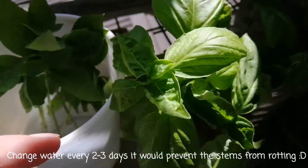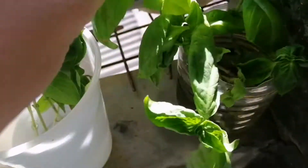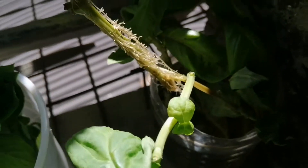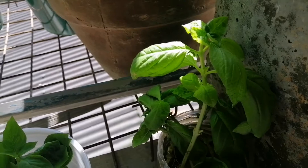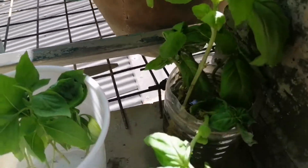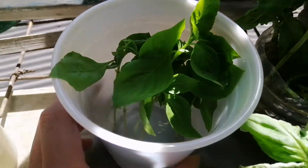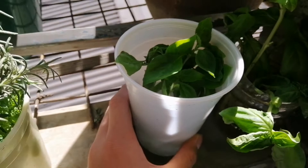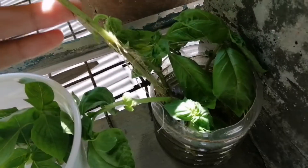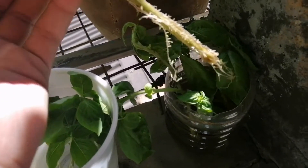I also have some sweet basil here. By the way, this basil is Thai basil or holy basil, and this one is sweet basil, and it already has a rich root system. I have no idea why my dad still hasn't planted this batch into the soil yet. I also have some older batches of basil cuttings that still haven't grown roots. In a few days, if your cutting already has a rich root system, it's ready to plant into the soil.